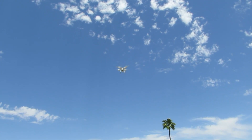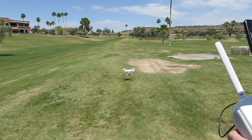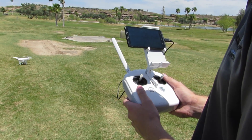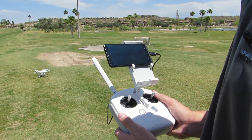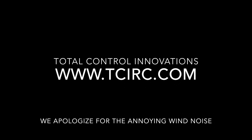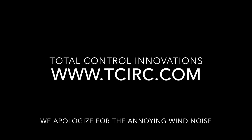It will go ahead and land itself. The motors will shut off and now you're ready to either change your battery, swap the SD card, or be done for the day. We'll see you next time.